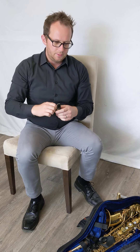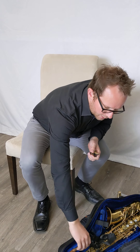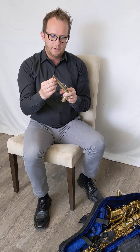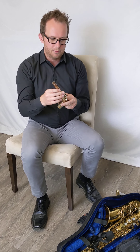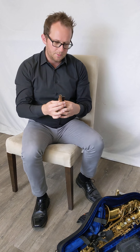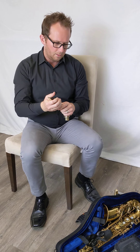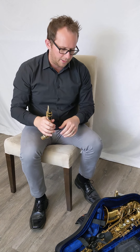The next thing you'll want to do is to take out your neck, and if you have some cork grease handy it'd be a good time to grease that up before you put the mouthpiece onto the neck of the saxophone. That's something you'll want to do at least two to three times a week. So we're going to put that onto the saxophone.